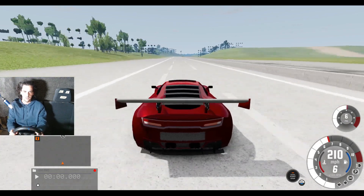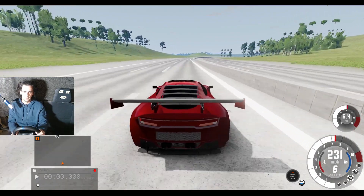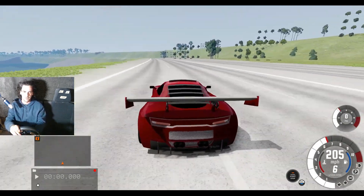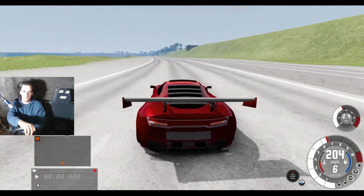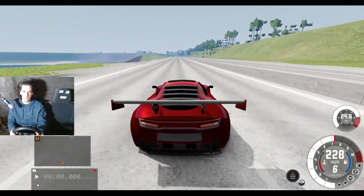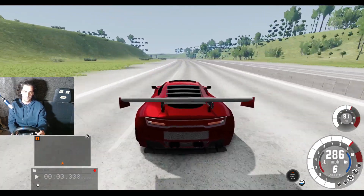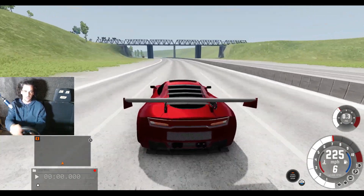Easy, drop it down a gear, get that speed back up. Careful on this right turn, keep it tight. Oh no, losing it a little bit. Nice little jump there. 200 miles an hour on the motorway. Remember, I've got no traction control, no ABS, no aids whatsoever in this car. The back end is going — easy, turning at 200 miles an hour in this corner.